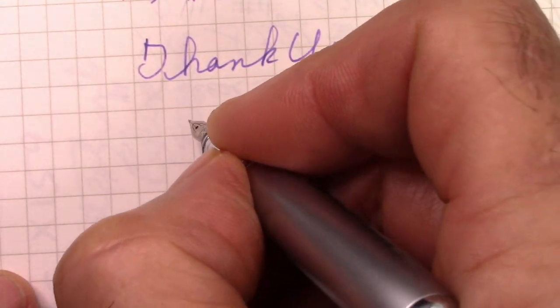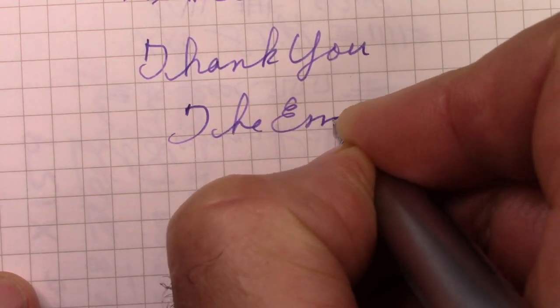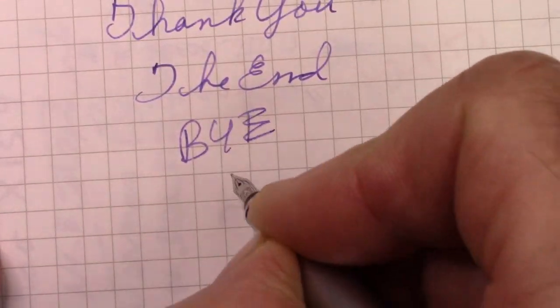We've come to the end. May you find a pen you like better than this one — should be easy to do. Bye.